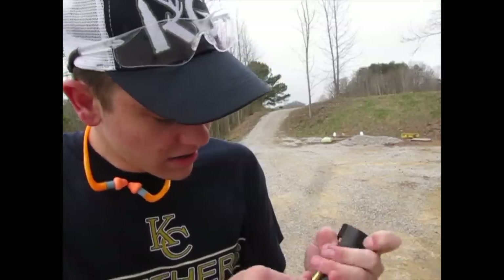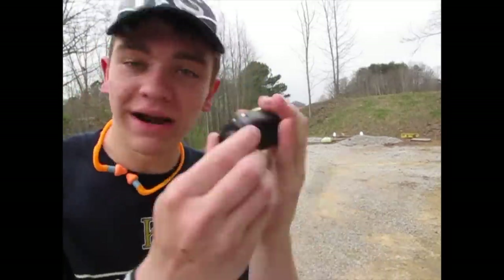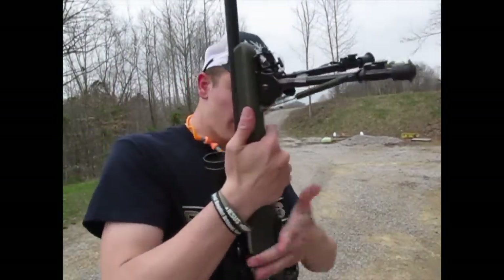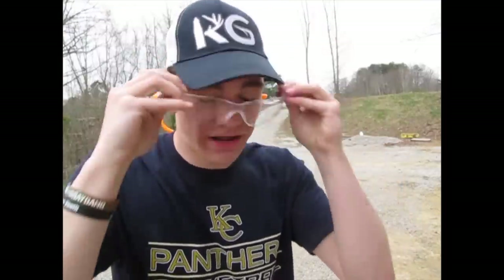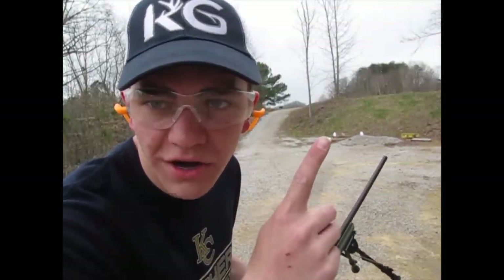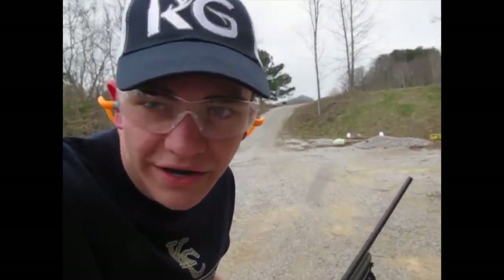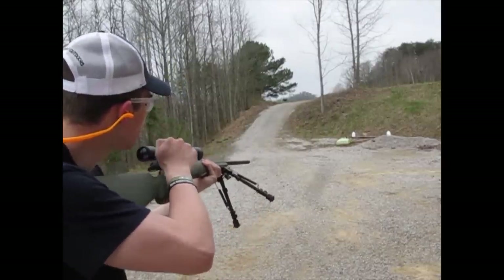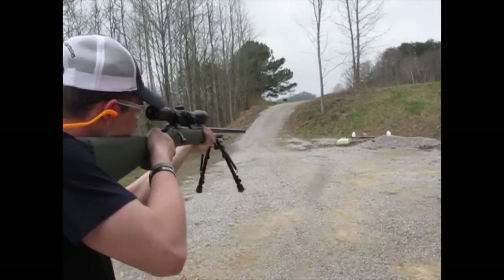Definitely gonna try it — boom, I got 6 in there. Now let's shoot this sucker. Magazine is in, ear protection is in, eye protection is on. We're gonna aim for that milk jug right there. I'll zoom y'all in here a little bit. Here we go. Weapons free.